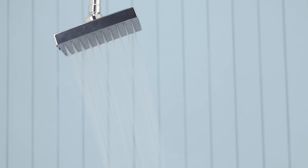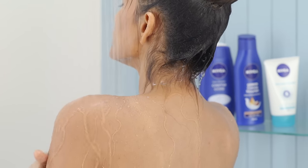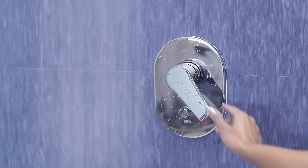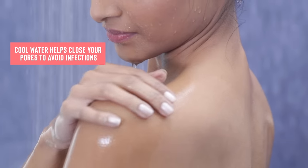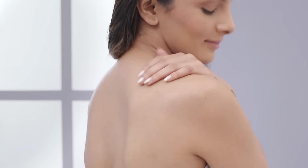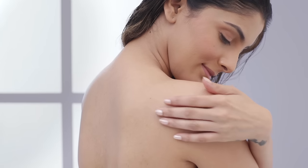Now rinse the area with warm water again to get rid of any excess product and hair, and then switch to cold water to close open pores and protect your skin from infection. Give your skin a 30-minute breather before you apply moisturizer to avoid inflammation.